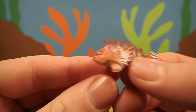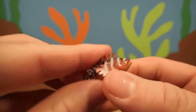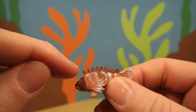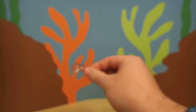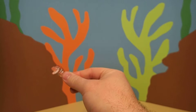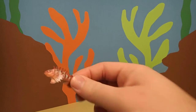Scorpion fish live mostly in coral reefs and those are found in the tropical areas of the world. Scorpion fish like to hide inside the coral and they just kind of sit there and camouflage themselves and wait for a little fish to swim by and then they swallow it.